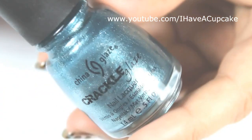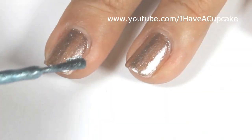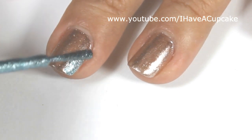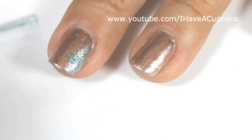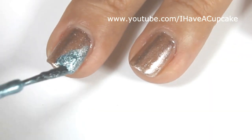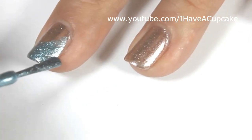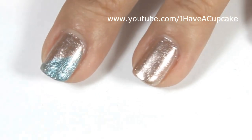Now with a crackle nail polish, I'm using Oxidized Aqua by China Glaze. I'm only going to do this on half of my nail, but instead of going straight down, I'm going to do this on a diagonal. And unlike regular nail polish, you want to use short strokes for crackle nail polish.